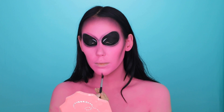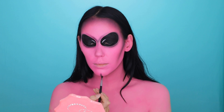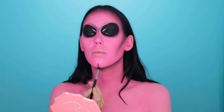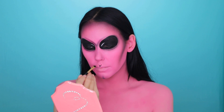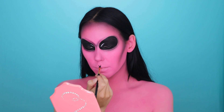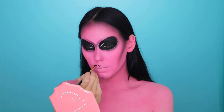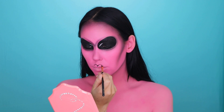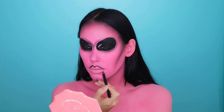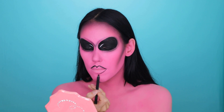Now I'm going to create a chin effect — just a line in the middle of my chin connecting it with the black eyeshadow along the jawline. I don't think anyone really knows how an alien looks, but I wanted to add some extra effects. Then I'm taking gel eyeliner with a wink liner brush and lining my lips to make them look a lot bigger — really plump and full lips — just creating the shape.